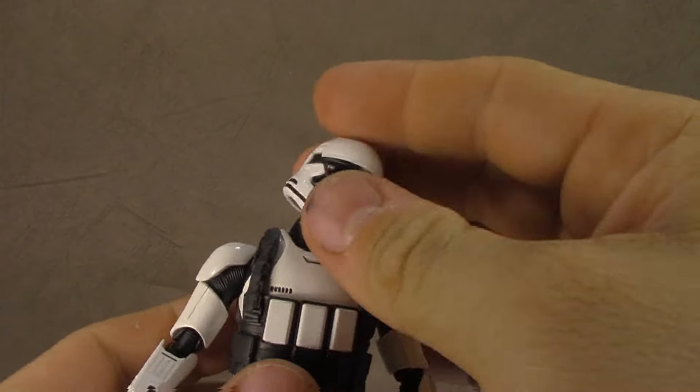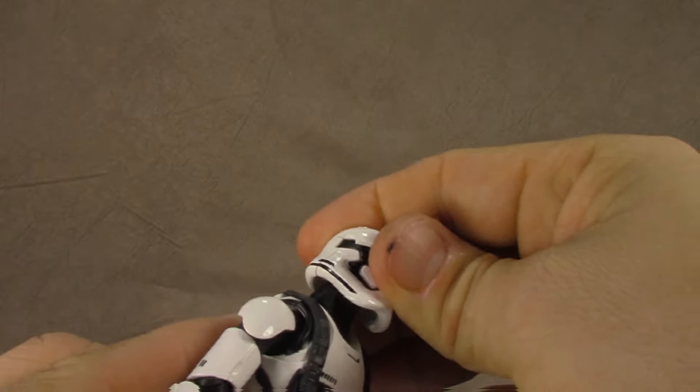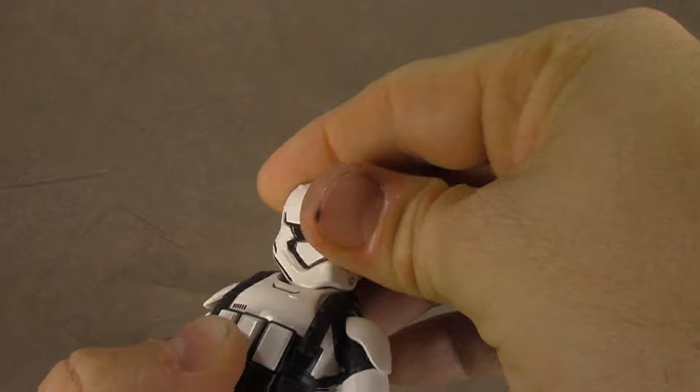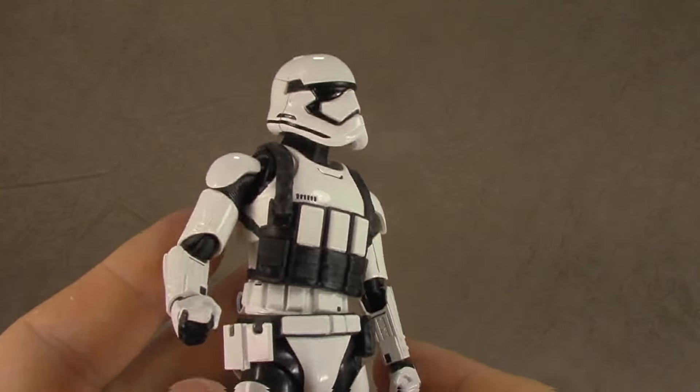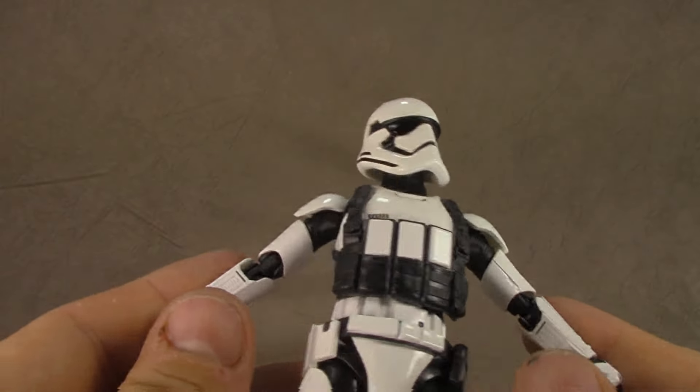The rest of the stuff you just store in the box. Let's talk about the figure. It has the same head sculpt as before, on a double ball peg, and then the neck is also on a ball peg as well, so there's tons of articulation. It's one of my favorite figures sculpt-wise. There are only a few new things — everything else is pretty much the same.